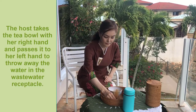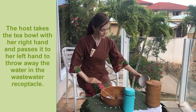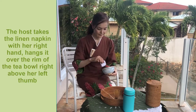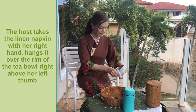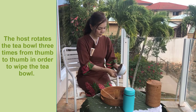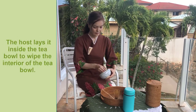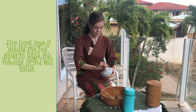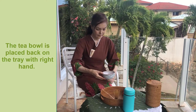The host takes the tea bowl with her right hand and passes it to her left hand to throw away the water in the wastewater receptacle. The host takes the linen napkin with her right hand, hangs it over the rim of the tea bowl right above her left thumb, and rotates the tea bowl three times from thumb to thumb to wipe it. The host then lays the napkin inside the tea bowl to wipe the interior, and places the tea bowl back on the tray with her right hand.